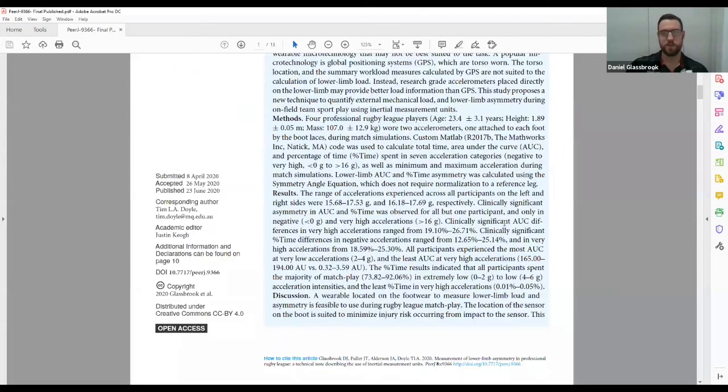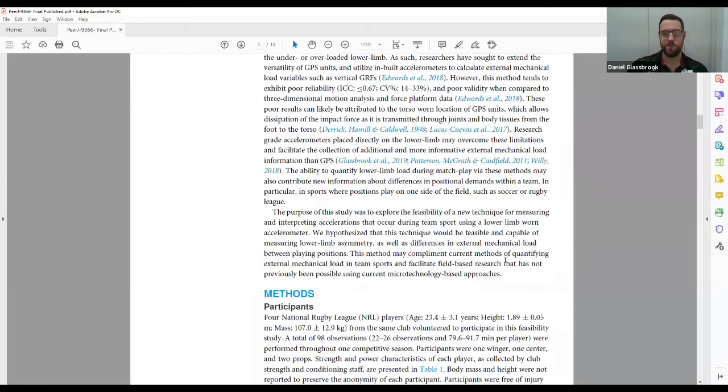So with this paper, we wanted to look at: is it feasible to use IMUs during rugby league match play as a method of quantifying external mechanical load? And when we quantify this external mechanical load, are we able to detect clinically relevant or clinically meaningful asymmetries with this method? We hypothesized that the technique would be feasible, that we would be able to detect differences between positions, and that we would detect asymmetries.